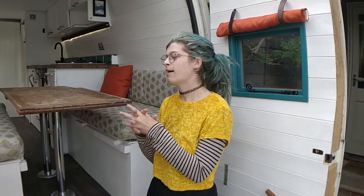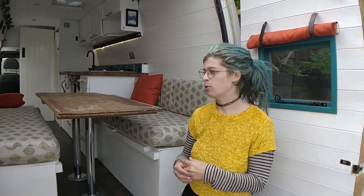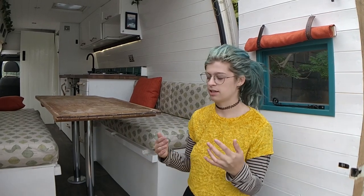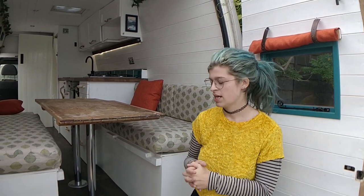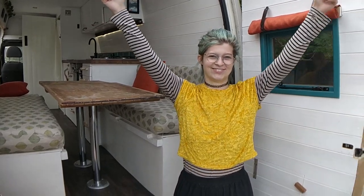So thank you very much for watching my van conversion tour video. I hope you guys enjoyed it. It's definitely taken a long time to get to this point and I'm really happy with it — glad that it's done. I've also put this van up for sale. It is on eBay at the moment. I will put a link in the description, in my bio, and everywhere just so you guys can have a look at it. There are some more photos and a more in-depth list of details of the electrics and the size of the water tanks and everything like that. All the information's there — just drop me a message or send me an email if you're interested.